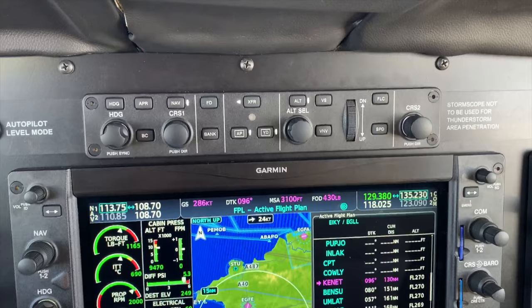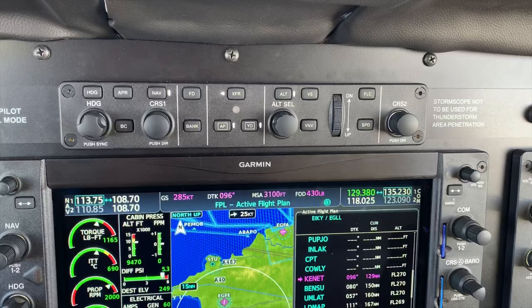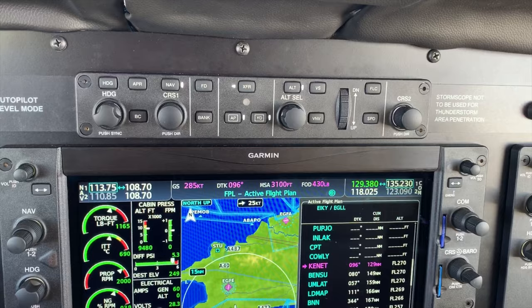Which gives us everything from the left-hand side — giving us all lateral navigation, and then whether we've got the autopilot or yaw damper on, and then vertical navigation with the altitude select and the flight level change as well.